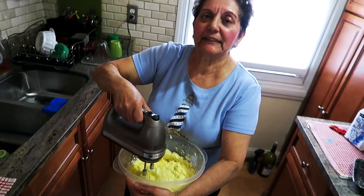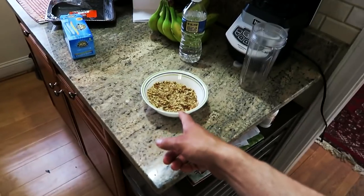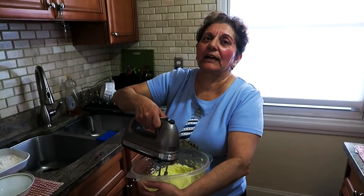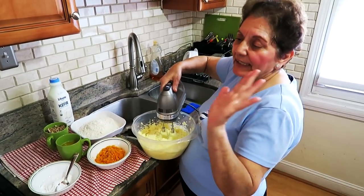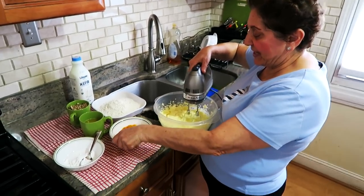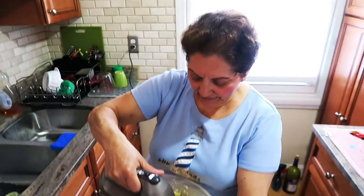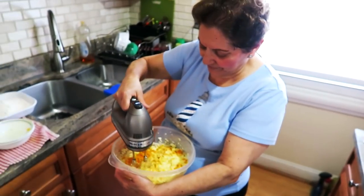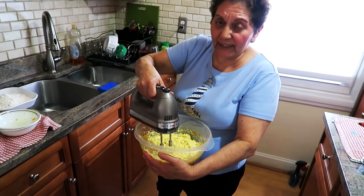I'm going to beat this on high speed for three minutes until it gets very, very creamy. Look how creamy this is — now I'm going to add the orange zest. I used the zest of three oranges; this particular cake needs extra. Don't put too much though — three oranges is enough. It smells very good. Now we mix the orange zest in well.